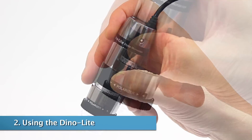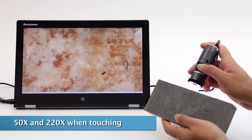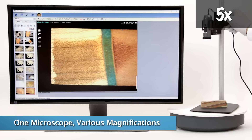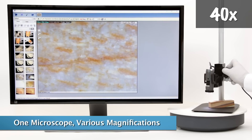Using a standard model, if you're viewing an object against the end of the Dinolite nozzle, you can focus at 50 times and 220 times magnification. Each Dinolite has a magnification range that can be focused at a specific distance.